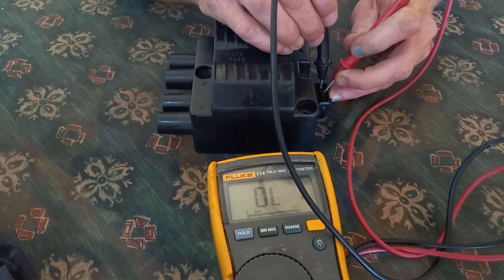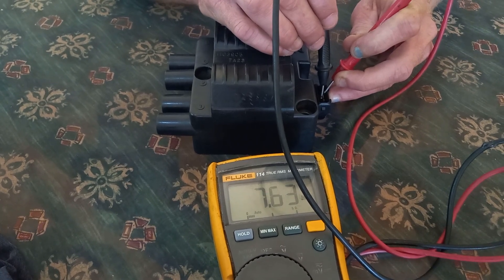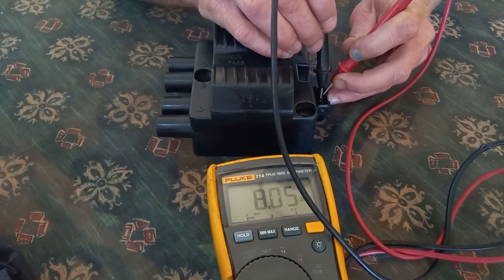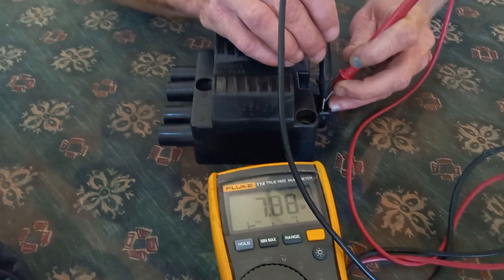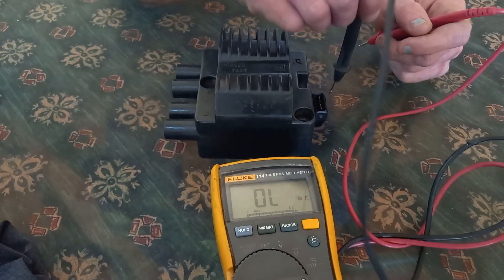On the first side you won't get a reading, but that doesn't matter — it doesn't indicate a defective coil. As long as you get a reading on two of the four pins, that's a healthy reading. Anything below seven thousand ohms is the indication of a faulty coil pack. That's now called the primary circuit.